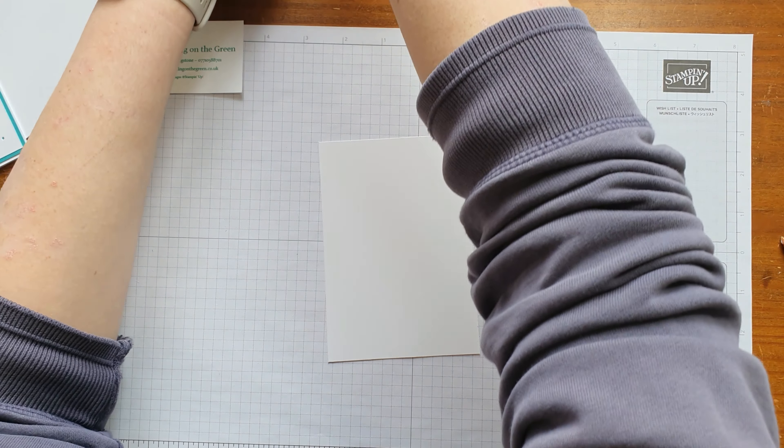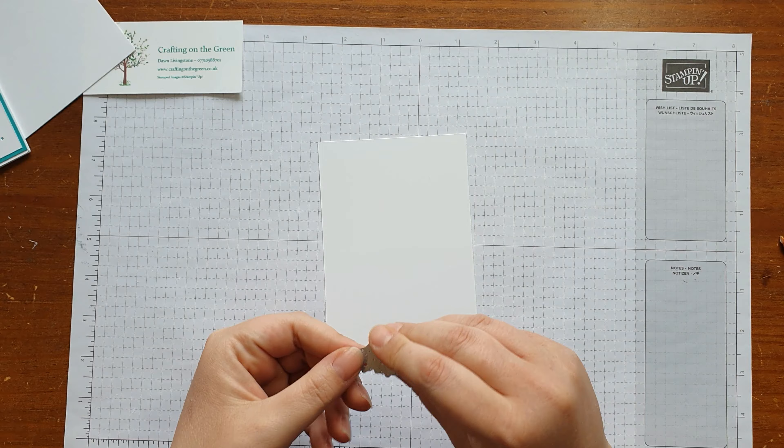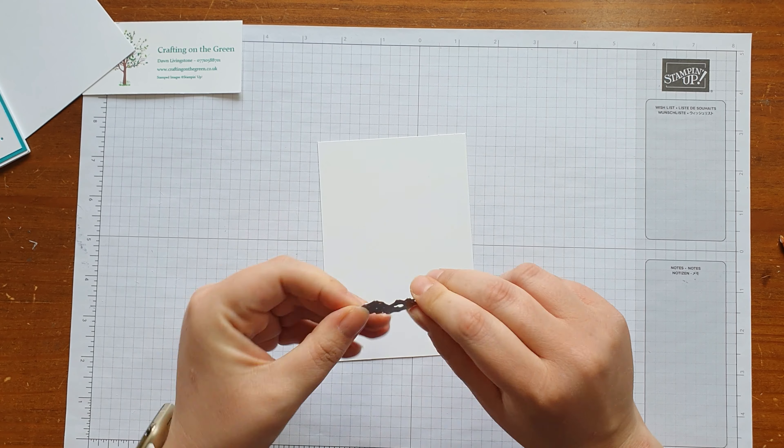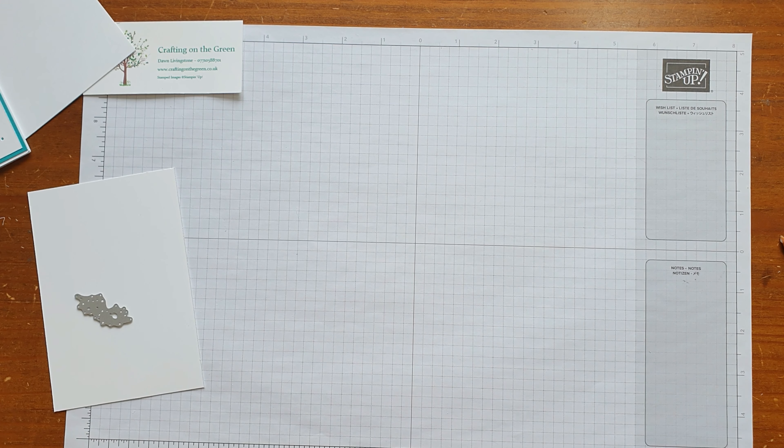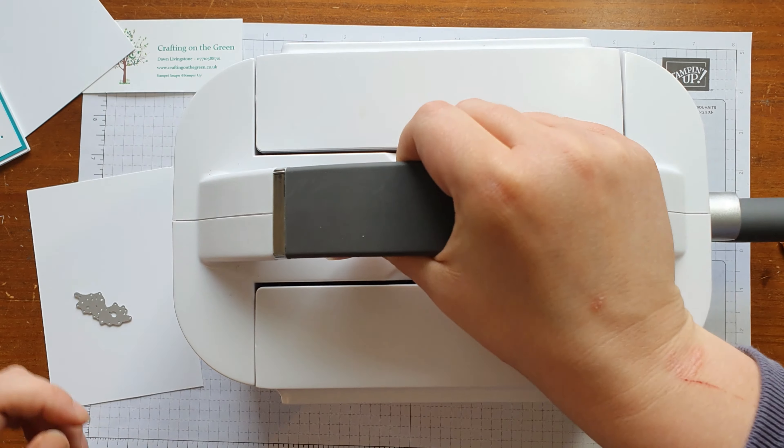You want to take the basic white layer — not Whisper White anymore — and one of the dies is a little dotty type die. So we're going to use that first of all, and we're going to get the die cutter.